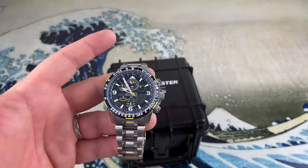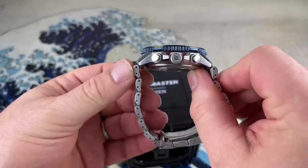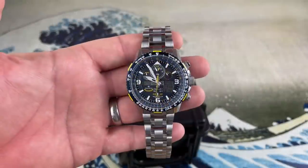It's 45 millimeters but it really does not wear that big — it's just the way the case is kind of short and squatty. Let's take a look at the case back. As you can see, it has the Blue Angels insert: Citizen Skyhawk EcoDrive AT, Japan movement, service center repair only, water resistance 20 bar, sapphire, stainless steel. Just a fantastic utilitarian watch. This thing will give you years — dare I say decades — of reliable service.